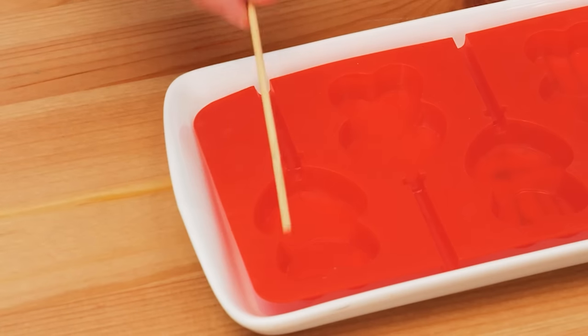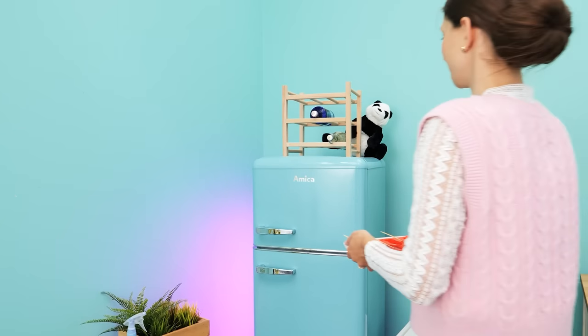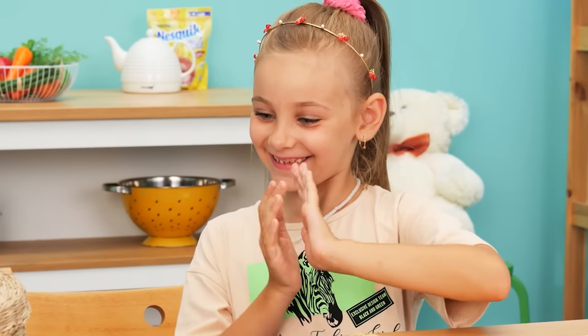Take a silicone mold, put lolly sticks in it, and fill it up with juice. Now freeze it. And you have homemade lollipops!